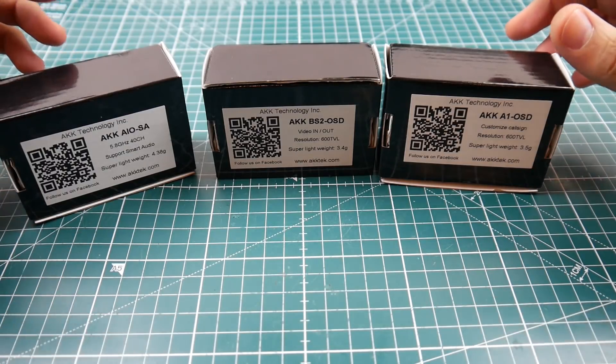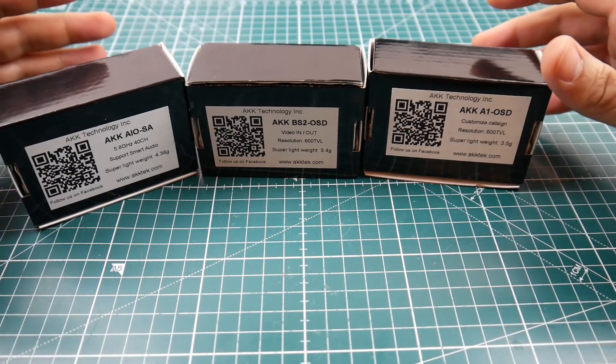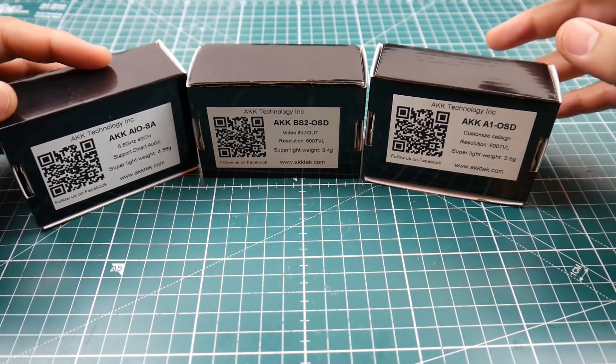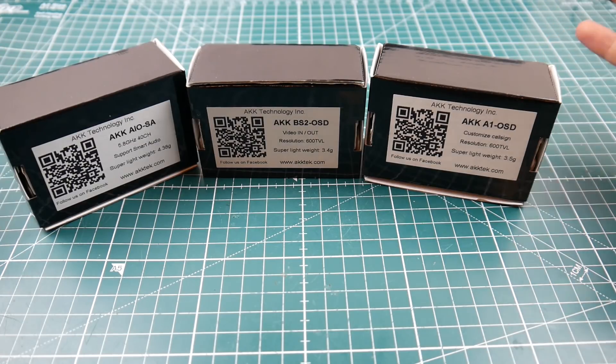Hi guys and welcome back to the channel. Today we're going to be checking out these three AIO cameras from AKK. These were provided to me by AKK for an overview video. I did accept because two of these have some pretty awesome features — actually one has just a super awesome feature.